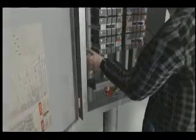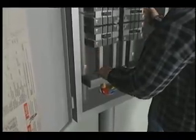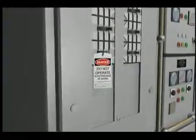As the electrician was fitting the new cable into the panel, his left hand came into contact with the panel's main bus bars. 440 volts of current passed from the bus bars through his left hand, across his chest, and out his right hand that braced him against the panel, electrocuting him.